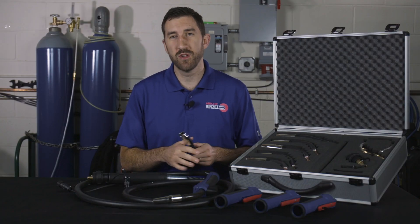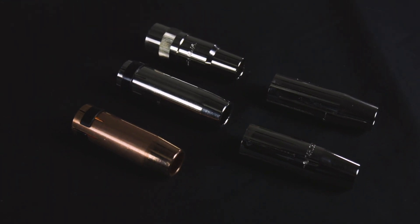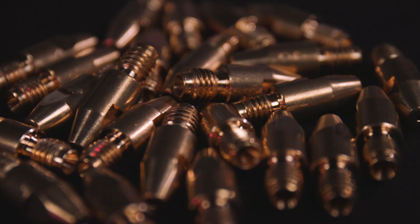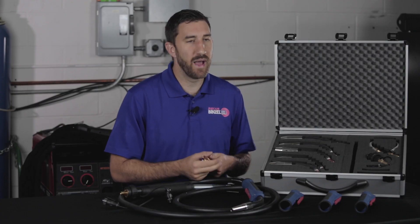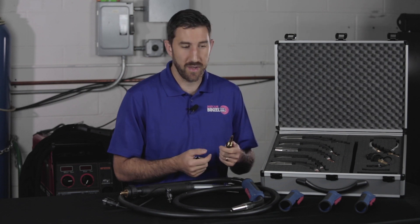Like with every Avicor Binzel MIG gun, we use high-grade consumables that last longer than other guns on the market, including nickel-plated nozzles, which are great at resisting spatter. We also have high-grade precision-made contact tips, which last longer because they're made with patented technology that allows them to resist micro-arcing and burn back — all the things that typically plague other contact tip makers on the market.